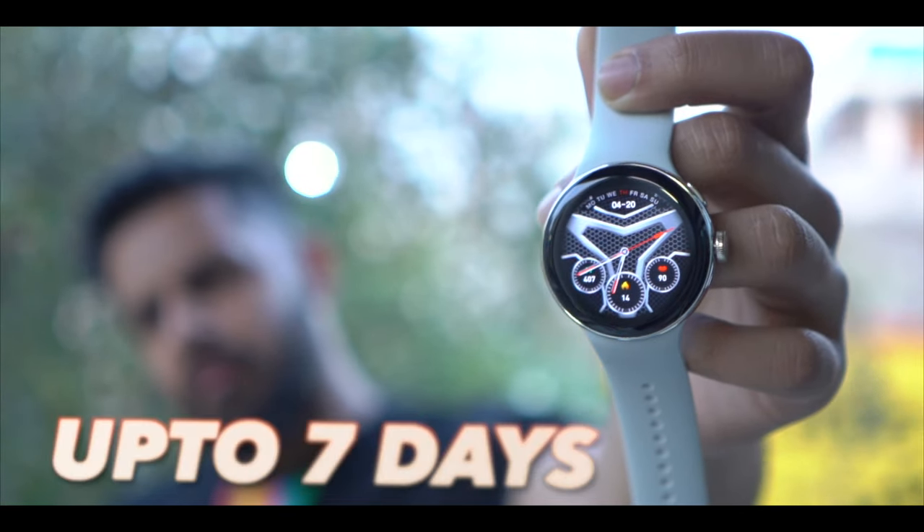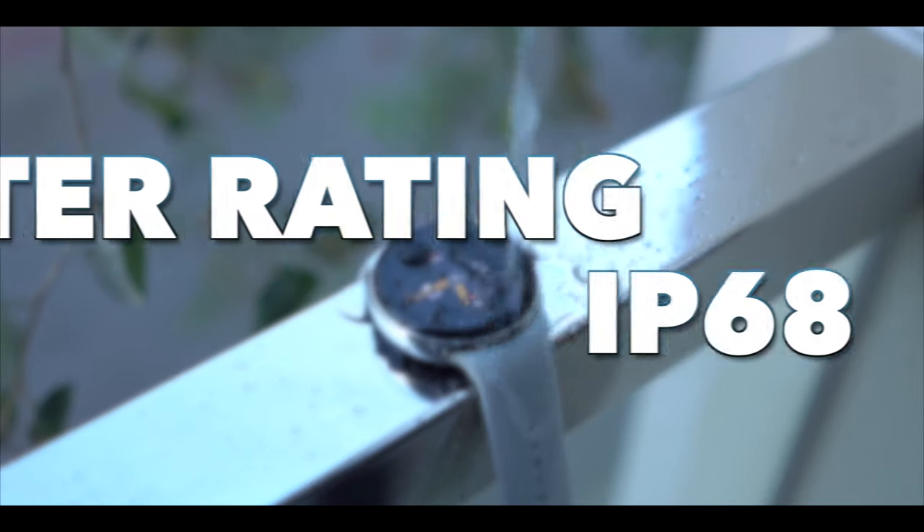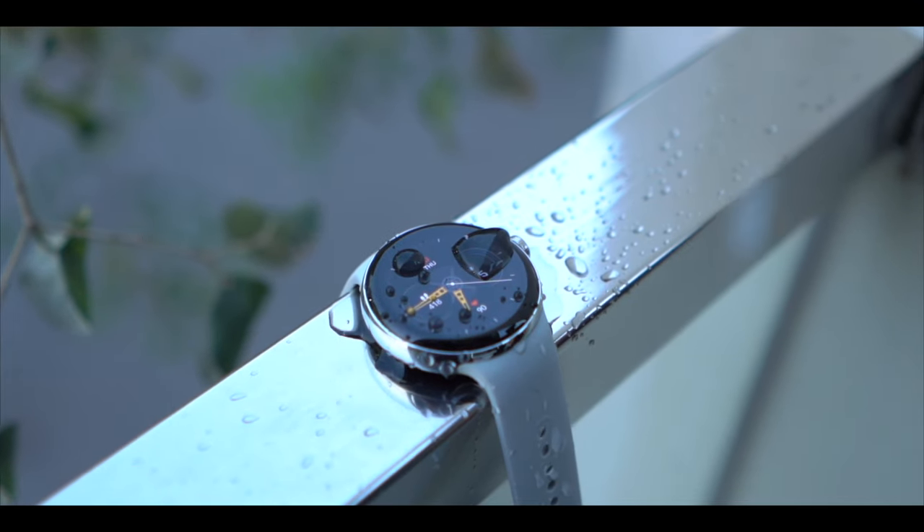Moving to battery performance — the company claims up to 7 days. However, based on my experience reviewing this watch, with the AMOLED always-on display enabled, realistically you will get around 2 to 3 days of use. The watch also has an IP68 rating, which is a big thing. You can put it in a swimming pool — it is rated up to 15 meters depth for up to 30 minutes.